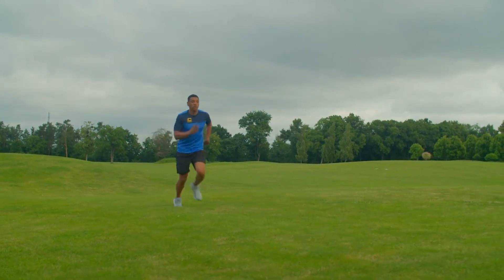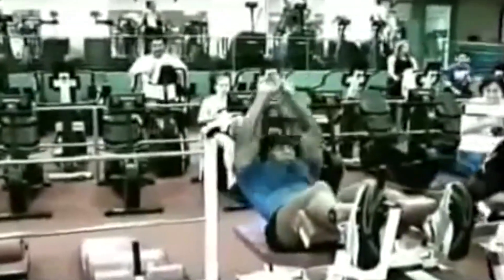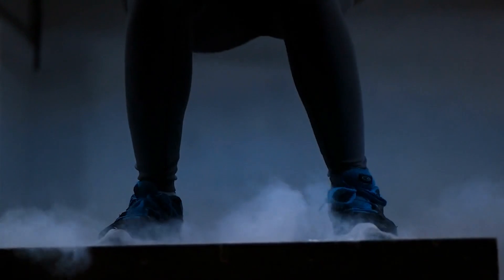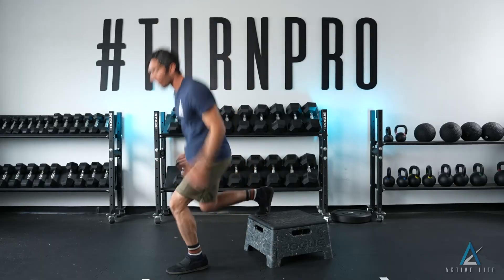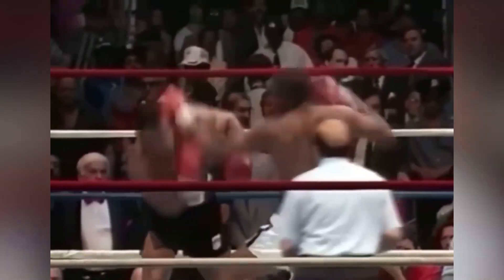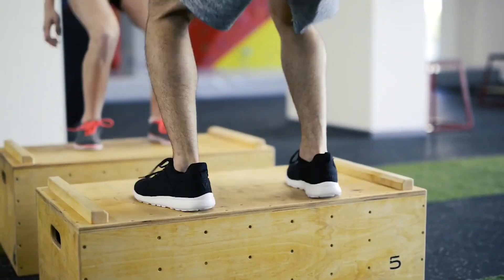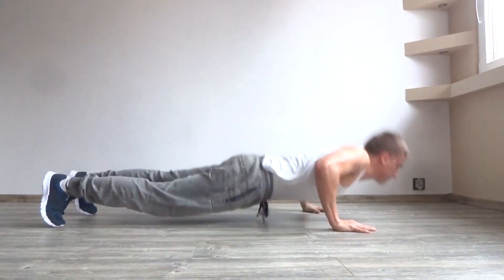Plyometric drills also honed Tyson's agility and explosiveness. His ability to evade opponents' punches and quickly close the distance to deliver his own strikes was a hallmark of his style. Plyometrics contributed to this agility by improving his reaction time and ability to make rapid, coordinated movements in the ring. Furthermore, Mike's core strength was another area positively impacted by plyometric exercises, as a strong core is critical for generating power and maintaining balance in boxing. Many plyometric drills required him to engage his core muscles, vital for throwing powerful punches while remaining stable. Specific exercises included squat jumps, box jumps, and explosive push-ups.